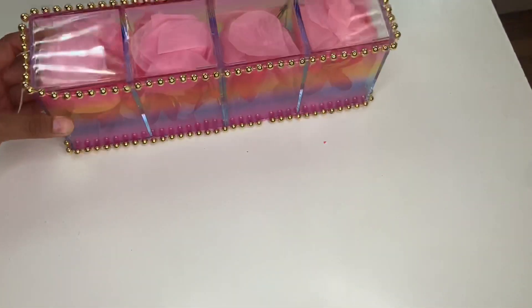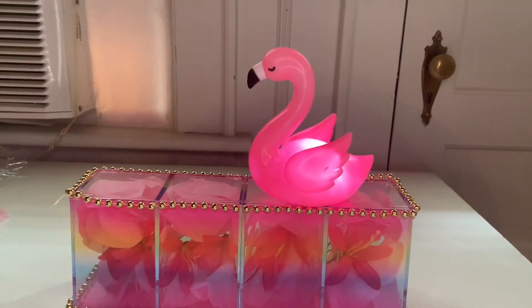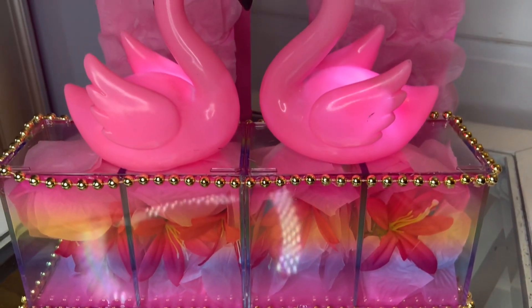Once you do that, this is how beautiful it turns out! Go ahead and grab your flamingo — they light up super cute — and place it to make a little heart. This is how beautiful it turns out, you guys.